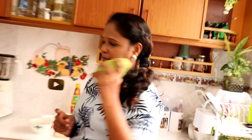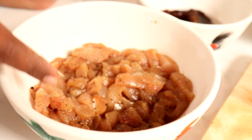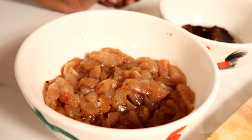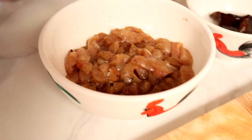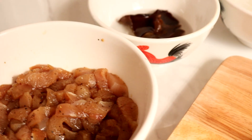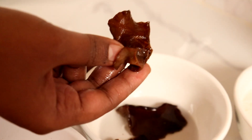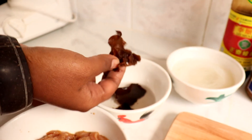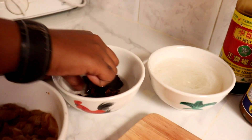Jom sekarang kita tengok apa dia bahan-bahan untuk masak labu siam ni. Yang ni half piece of chicken breast — separuh je. Lina dah marinate dia dengan kicap cair, 2 tablespoon kicap cair, setengah teaspoon lada hitam dan 1 teaspoon gula. Yang ni fungus — fungus hitam yang besar. Yang ni kering, so bila you soak dalam air, rendam dalam air, dia akan jadi lembut.